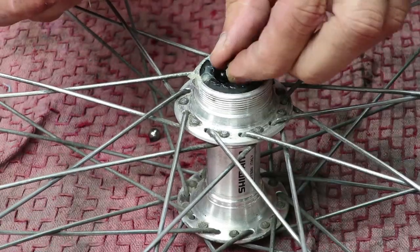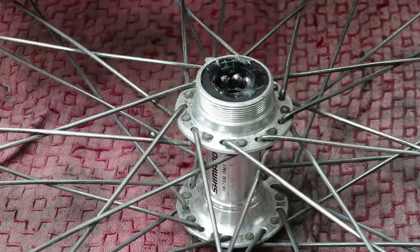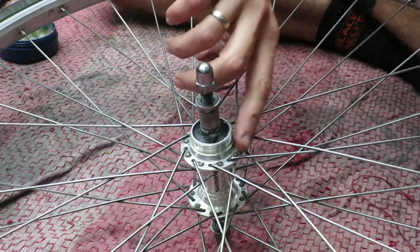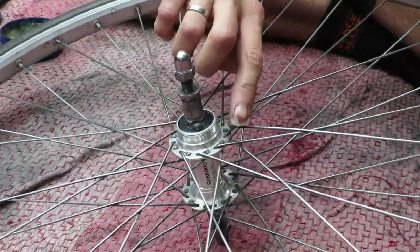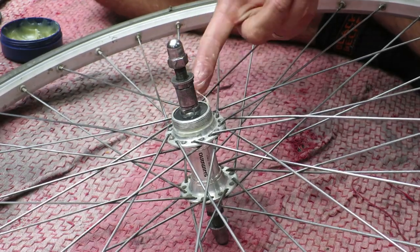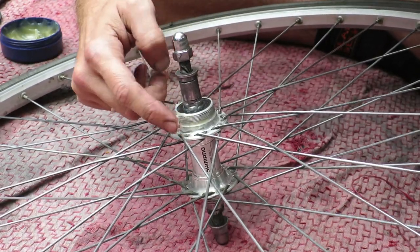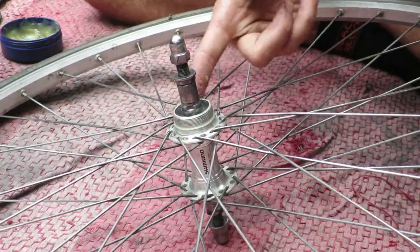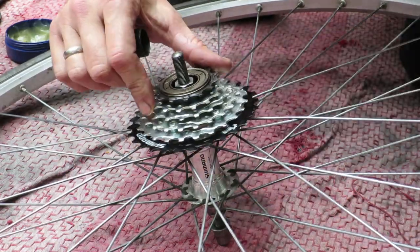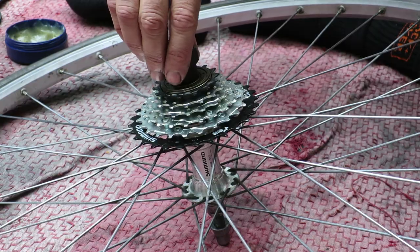I've also made a separate video about overhauling your bicycle hub, so if you're interested in that as well click in the top right corner. Once you've done that, it's time to install the freewheel cassette — putting a bit of grease on the threaded part of your bicycle hub, then taking the new cassette and putting it on clockwise. Very simple. I use the freewheel remover tool, the FR 1.3 from Park Tool, to screw it on.